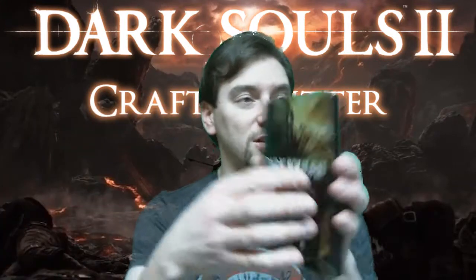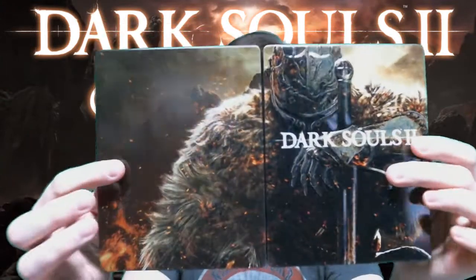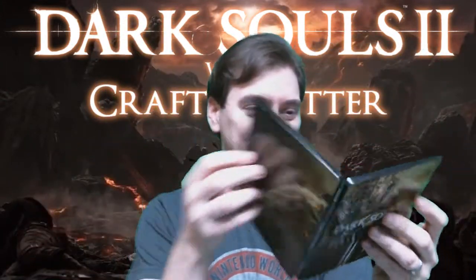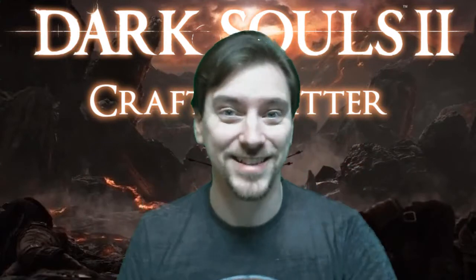Dark Souls 2 Black Armor Edition unboxing — there you go. Holy crap, I still can't get over this case. Look at that. Alright, I'm gonna leave now because I got a game to play. Take care guys, bye-bye.